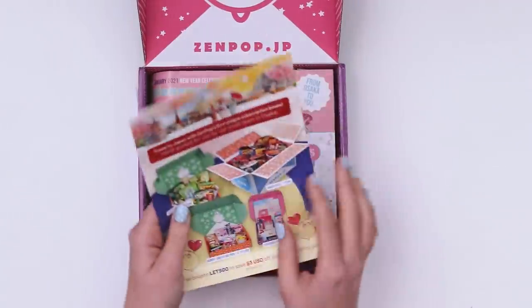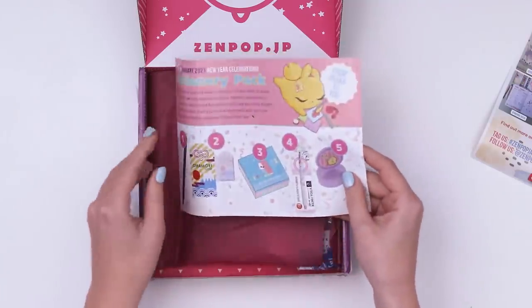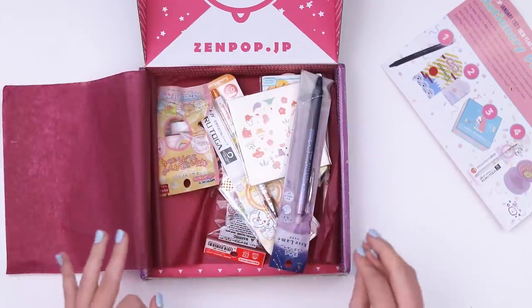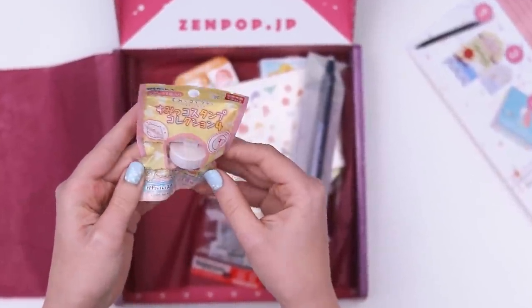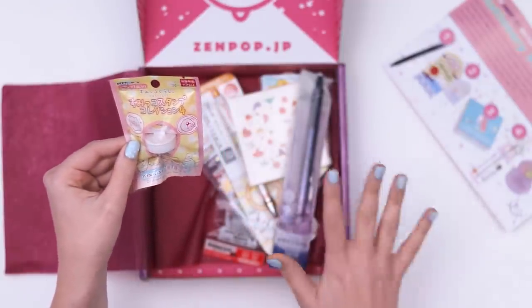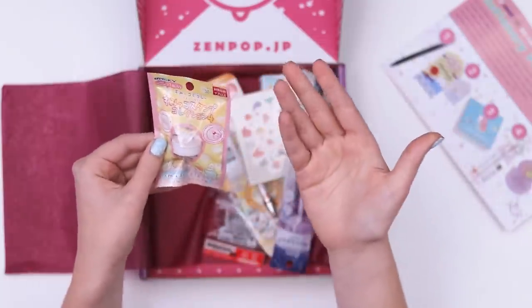We have a little advertisement for more Zenpop stuff. I also have the menu with the items. I'm seeing some pinks and blues. So we're inside — let's see what we're working with here. It's all written in Japanese. If you didn't know, this is a box of stationery items directly from Japan, so that would be why.